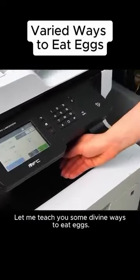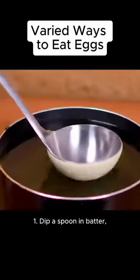Let me teach you some divine ways to eat eggs. First, dip a spoon in batter and fry it in hot oil. It turns into an edible little bowl.